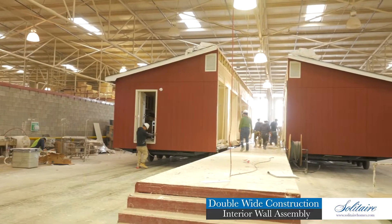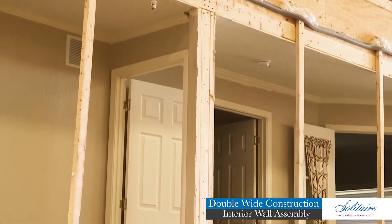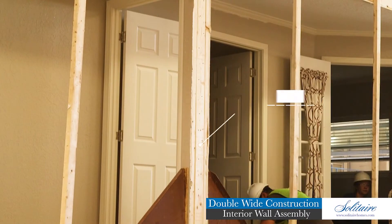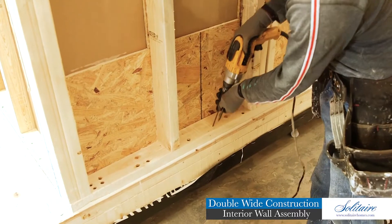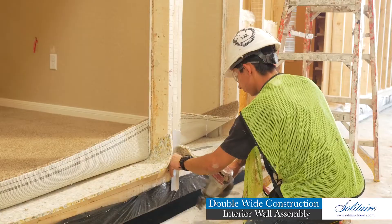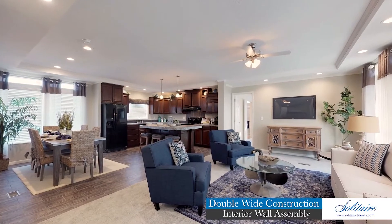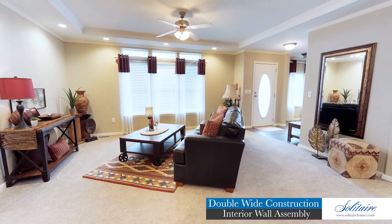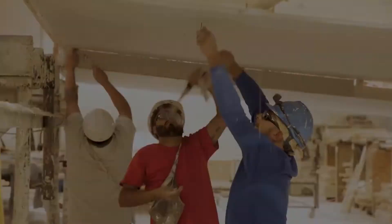Each marriage wall is custom designed and load-calculated to support the roof system by way of substantial two-by-four column supports. Marriage walls are secured to the floor and roof assemblies by four-inch long wood screws and metal straps. We are proud to offer our homeowners an interior wall system that is unrivaled in the industry.